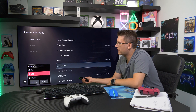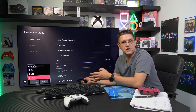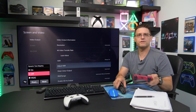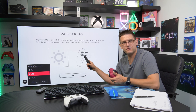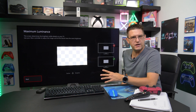Once calibration is done, you can change the setting to dynamic tone mapping on, off, or HGIG. But I want to repeat: do not set up the PlayStation 5 calibration menu while dynamic tone mapping is on or off, because this will lead to completely wrong values. Always set it up with HGIG first.